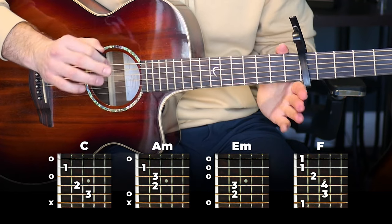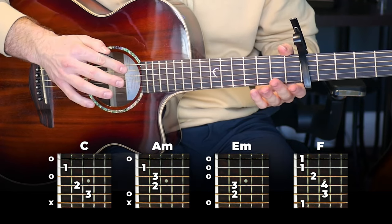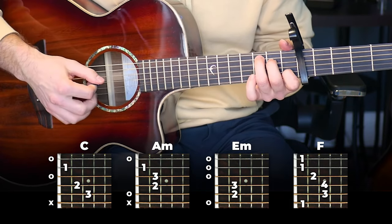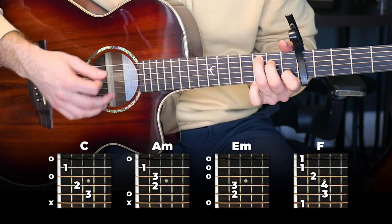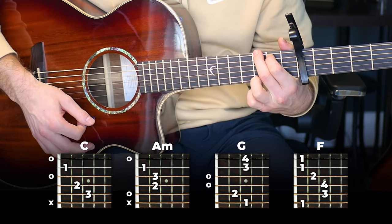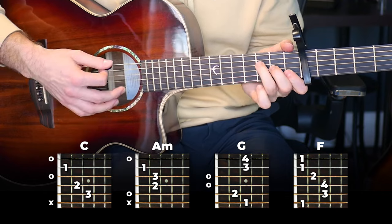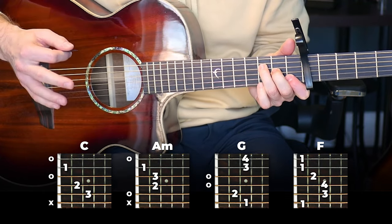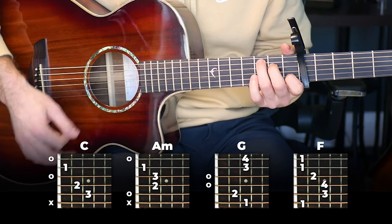That's the first half of the verse. The second half is going to be almost the same with a little change. The next chords are going to be C to A minor, and then we're going to go to a G, and then to F — and you're going to play the F for two bars, or two run-throughs of the strumming pattern.